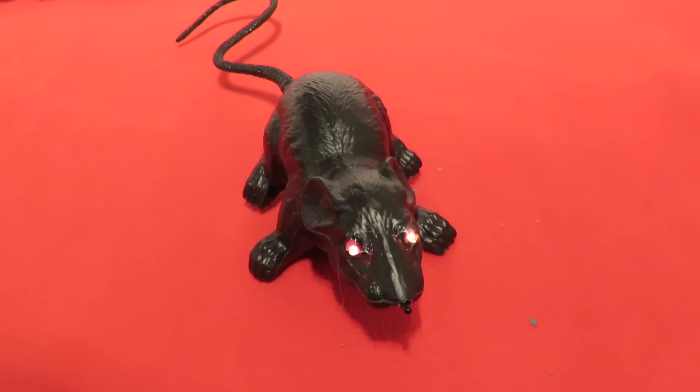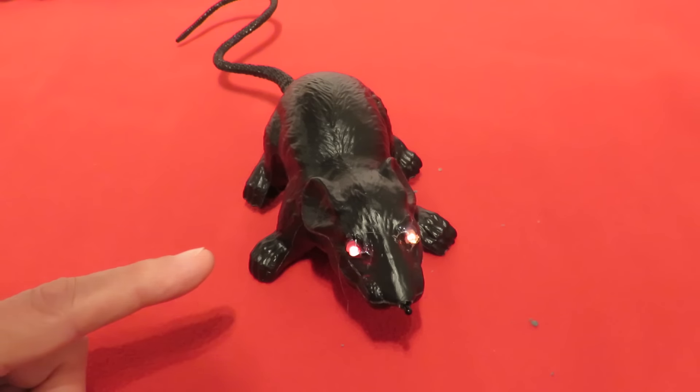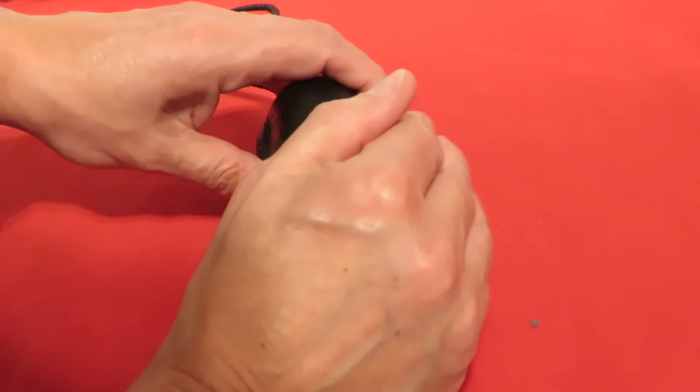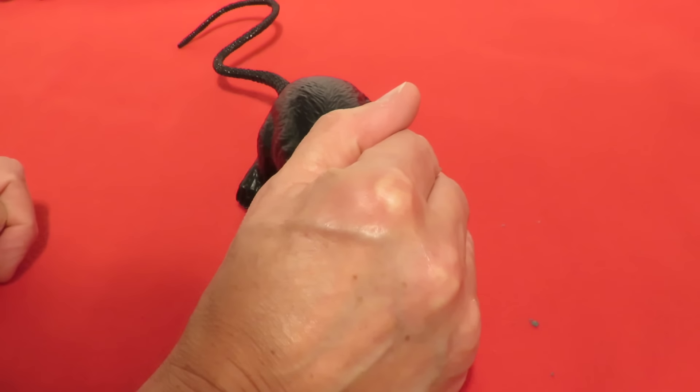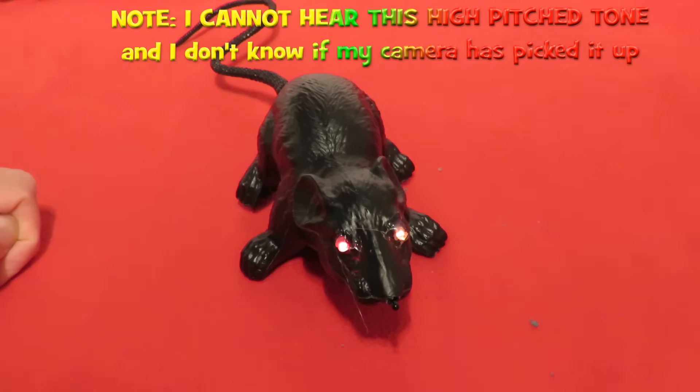You can probably hear a high-pitched whine. I can't hear it because my hearing doesn't pick up high-pitched tones, but this rat is screaming or squealing at a high pitch. If I cover him over he shuts up, but when the light goes on he starts squealing.